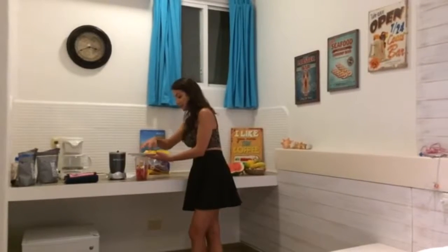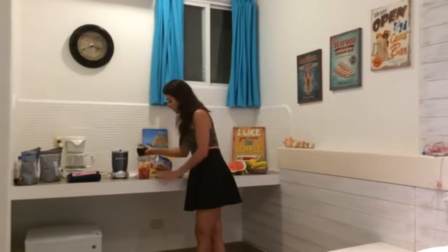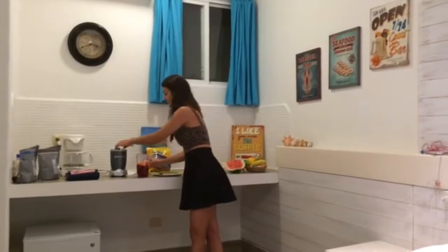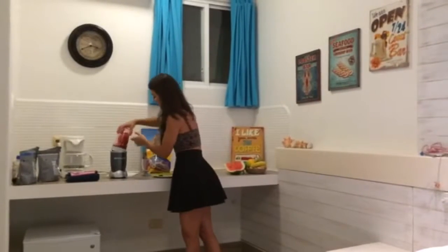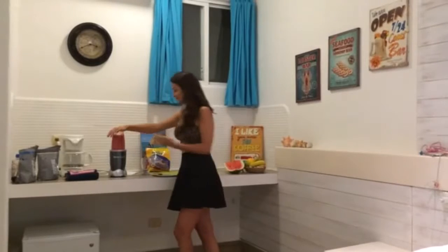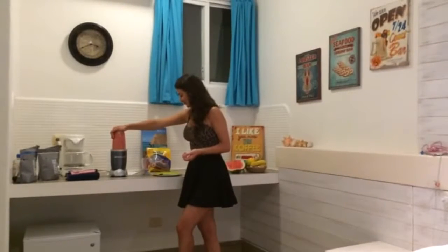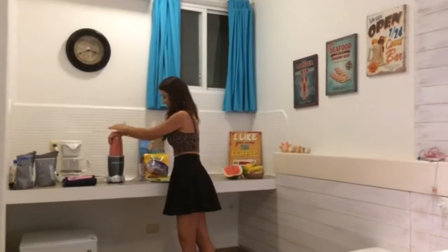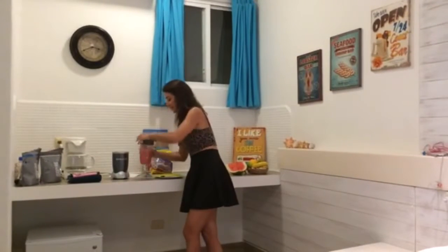So let's go ahead and put the ingredients in the blender. We'll add the full cup of Hibiscus water and we'll give it a whirl. That should be enough because the watermelon is very easy to blend and so is the orange.